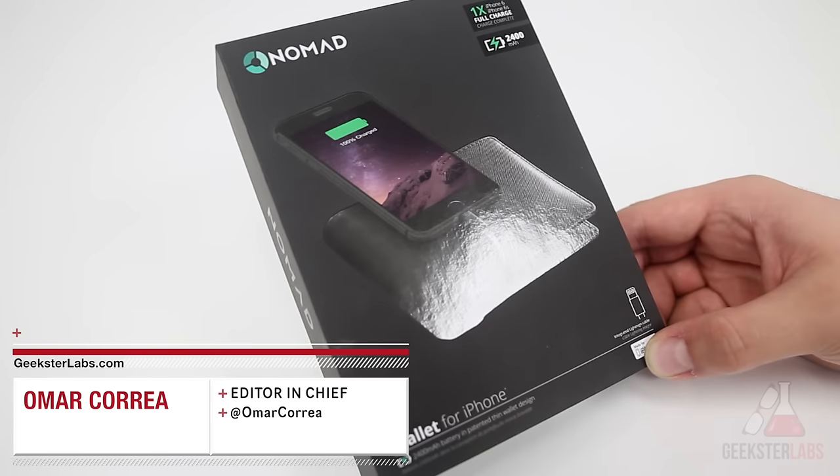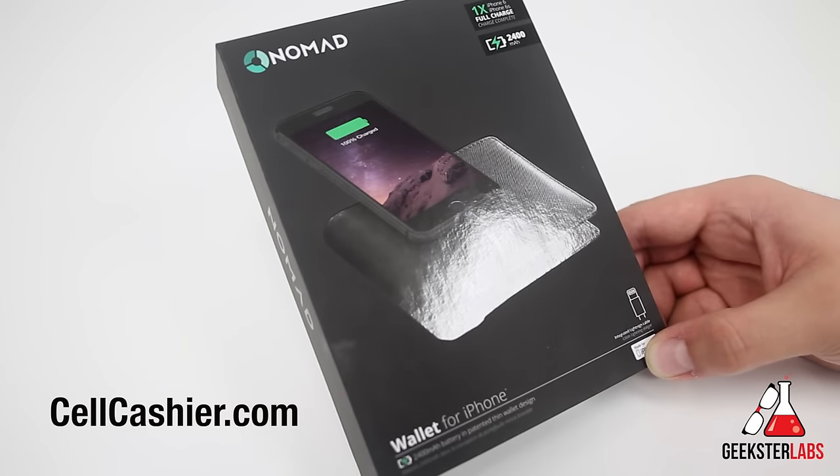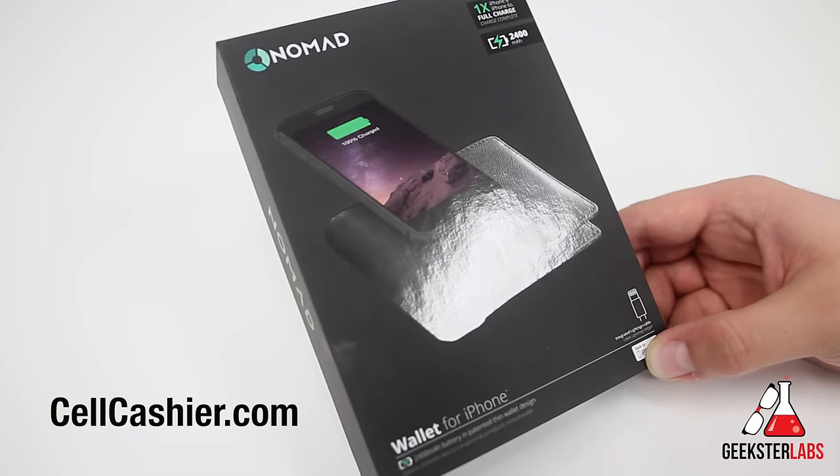What's up Geeksters, it's me Omar from GeeksterLabs.com and this video is brought to you by Cellcashier — they compare iPhone prices to give you top dollar for your used iPhone. So if you'd like to sell your iPhone, check out the link in the description below.